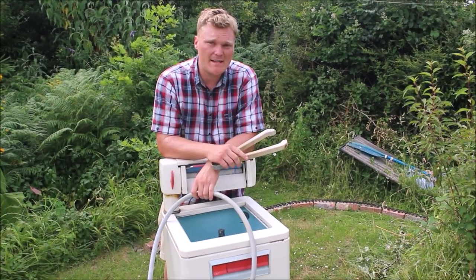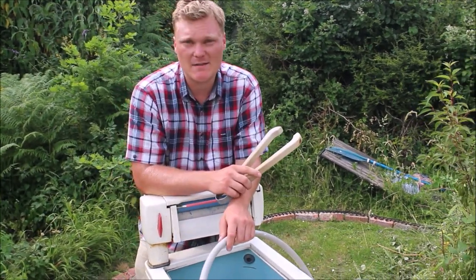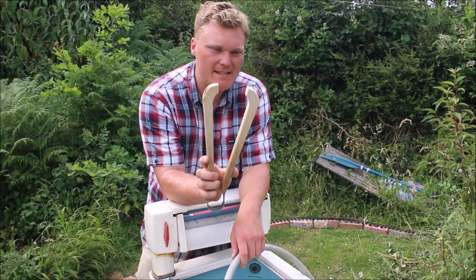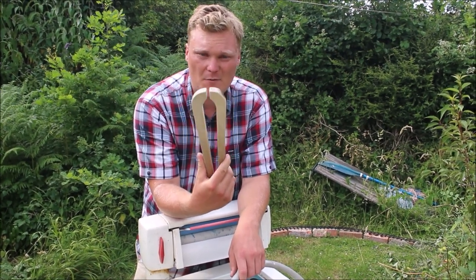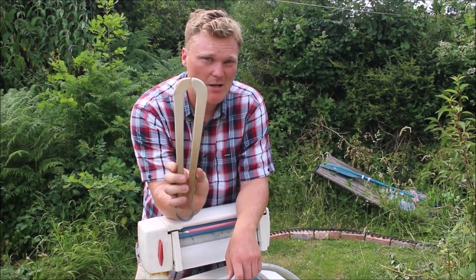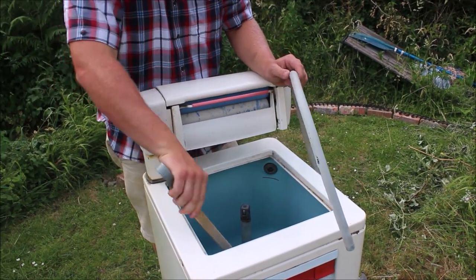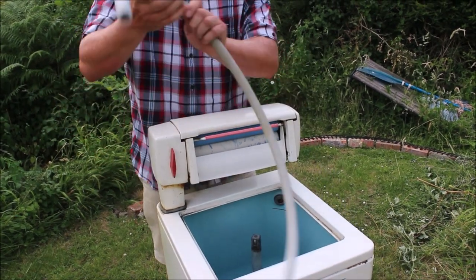Modern washing machines drain themselves, so when they're done you open the door and the washing is damp but there's no water. It's not so much the case with these — they'll still be filled with hot water. So these are laundry tongs. You quite often see these in antique shops and flea markets, and I can guarantee only people of a certain age will know what these are. They're simply for picking up the laundry which is far too hot to touch.